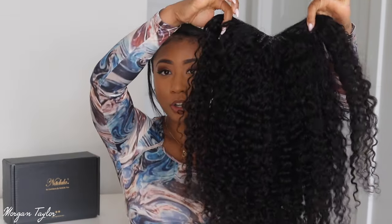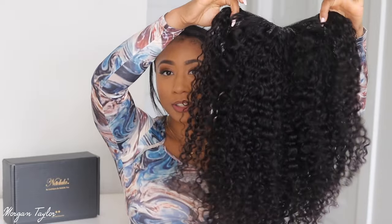This wig is 24 inches, a jerry curl curly type of pattern, and 150 density. I co-washed it — every time I put on a wig that's curly, I co-wash it first because I want you guys to see the natural curl pattern and what it looks like after it's been washed, since you are going to wash your wigs.